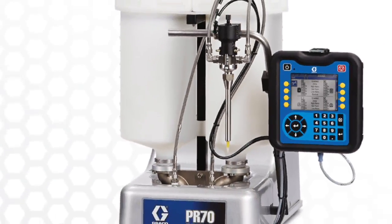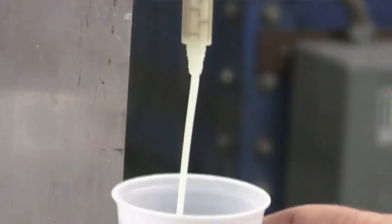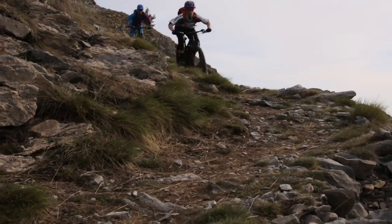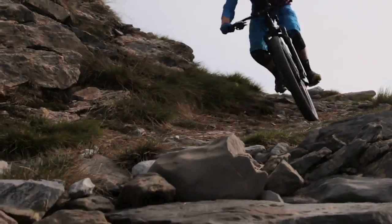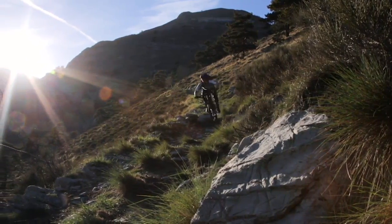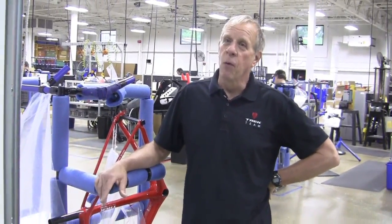The Graco PR70 has been an absolutely perfect piece of equipment for us, because it hits all of those key things. It does its job well. We've had no service issues. It was a good piece of equipment for the price we paid. It's helping us produce a high-quality product for our customers — so we get a high-quality piece of equipment here, and we can put out a great high-quality bike or other frame component for our customers.